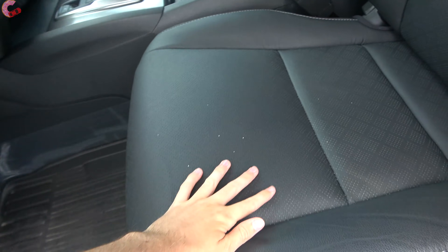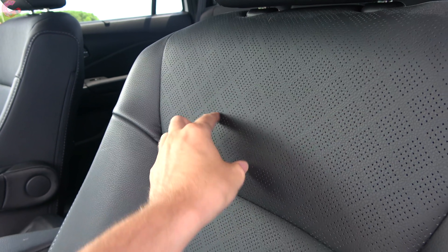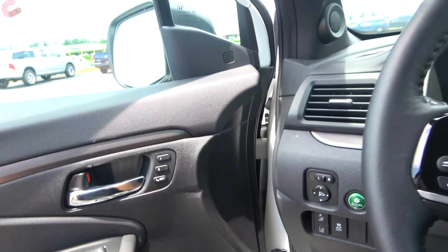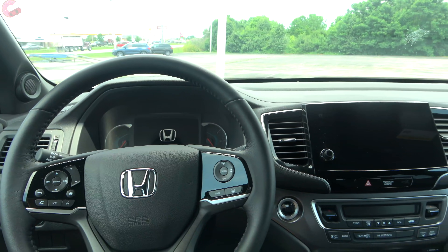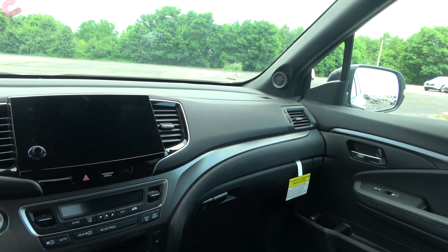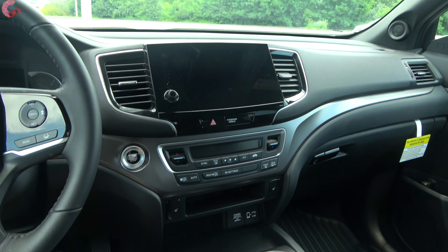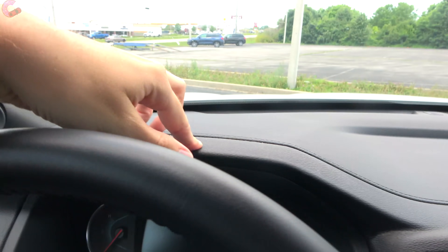All but the base LX comes with this 10-way power adjusting seat with two-way lumbar support. With the leather on this particular model, it has a nice perforation design in the middle with little diamonds.